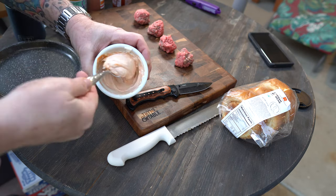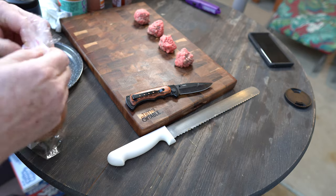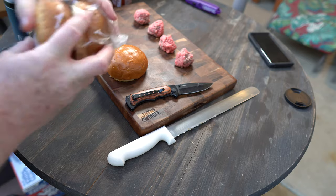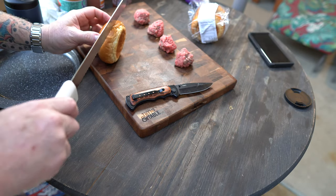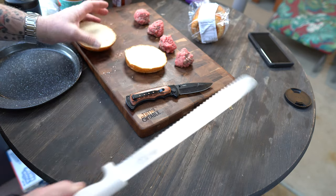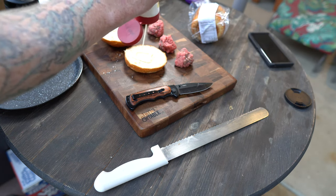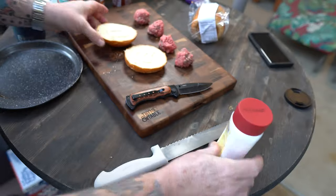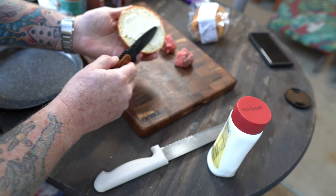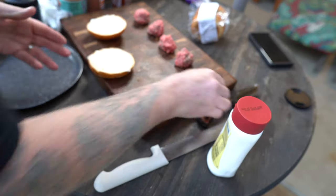Simple and tangy. Then I'm going to take a brioche bun — guys, it's so important to butter your buns. I'm going to give it a squirt of this butter spread and just wipe it in there. And this is how they're going to go on to the grill to toast them up.